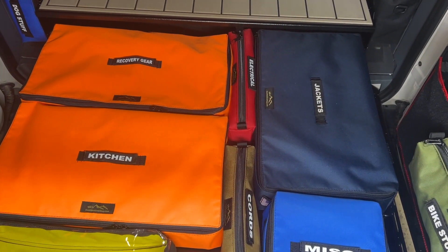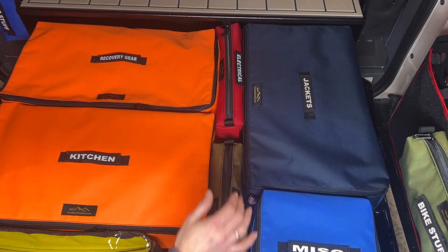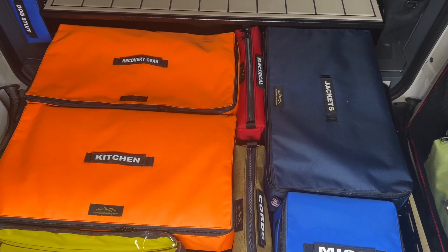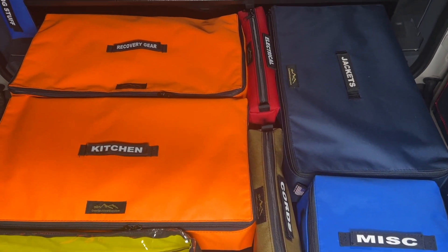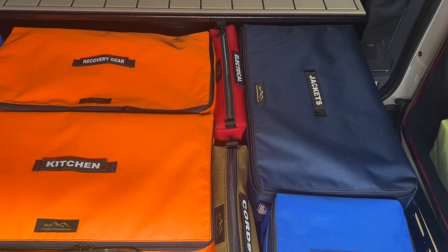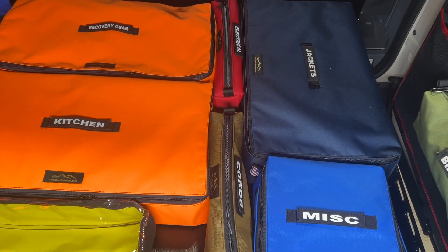These are our extra large cubes. They're just not quite as deep as the normal cubes that we have on our website. They have to fit into this six-inch opening there, so they're a little shallower.